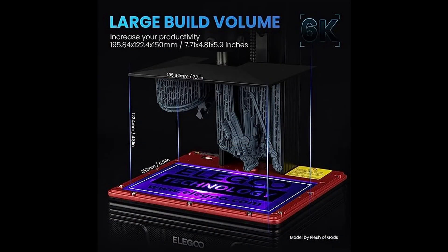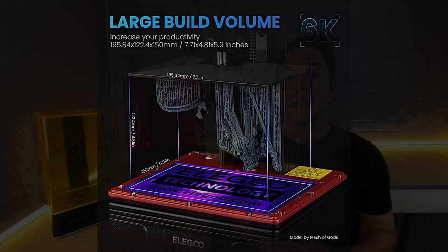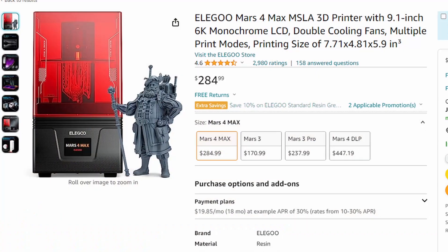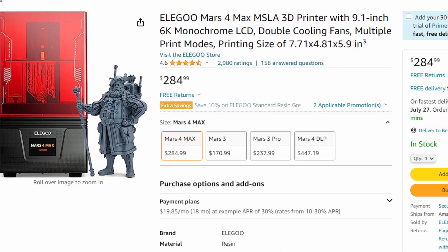I recently reviewed the GTech Alcade, a $99 resin 3D printer which was obviously going to be of interest to anybody looking for a cheap 3D printer. When Elegoo offered me the Mars 4 Max I again asked myself who cares, and the answer wasn't quite so clear. On paper, this — despite its name — is what I would call a medium-sized resin 3D printer.